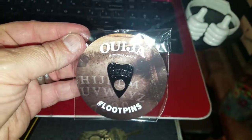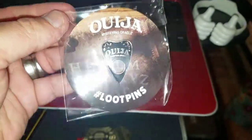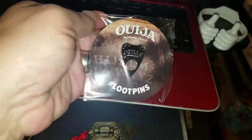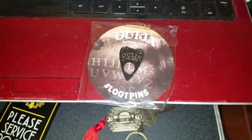Oh my God, this might be my favorite loot crate pin we have gotten so far — it's the Ouija board pin. That's pretty freaking sweet. Let's take a closer look — freaking cool. It's a nice little Ouija board, the 'Ouija Board Mystifying Oracle.' I don't want to get too close because of the shimmer and shine, but that is freaking awesome. That might be my favorite pin, tying the whole theme together.